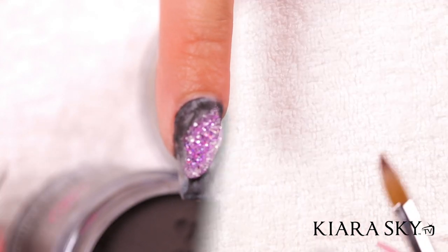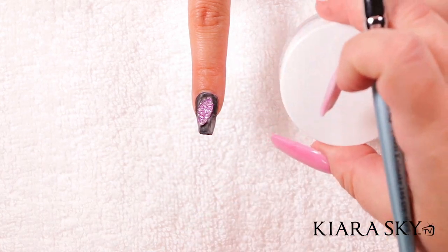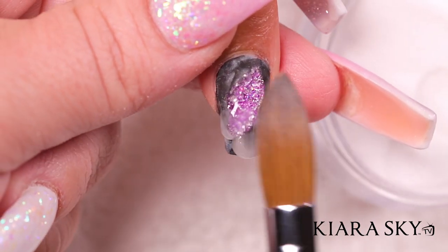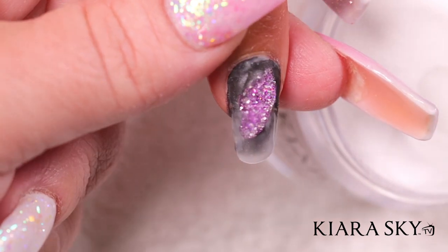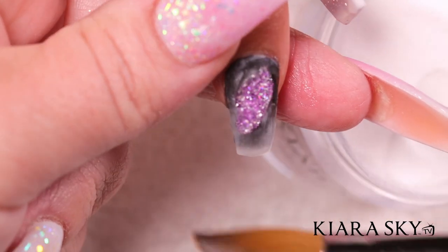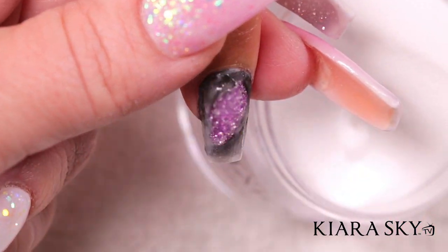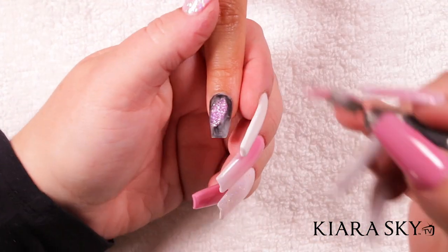Let that sit for about 30 seconds, then go in with the Kiara Sky clear powder and encapsulate that geode design. I like starting on the free edge first — that's just my preference. I'm using a number 14 acrylic brush and working my way to the cuticle, with each bead being a little less each time. Let that dry for about 30 seconds.